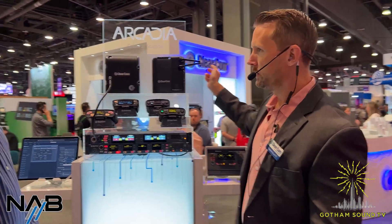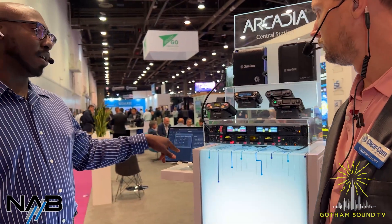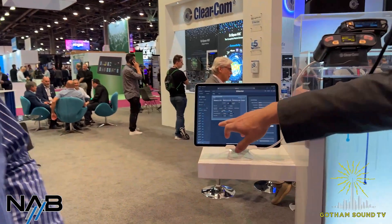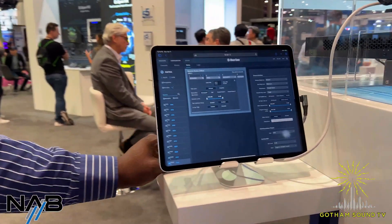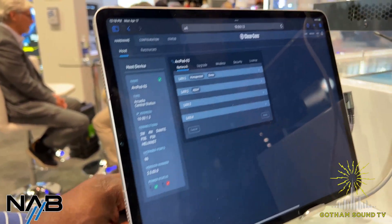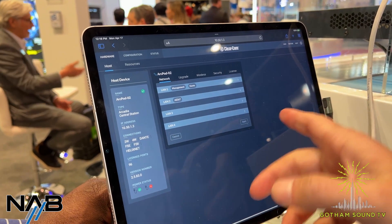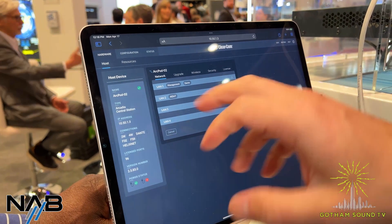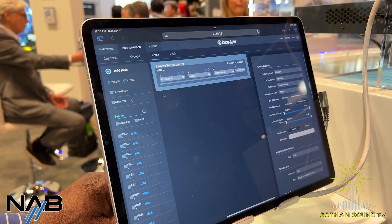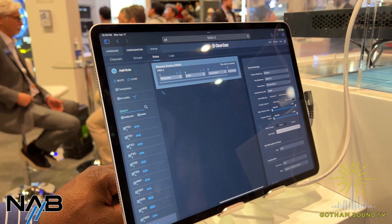That's FreeSpeak wireless — you just deploy more transceivers. We also have control via the app now. The CCM, which is our Core Configuration Manager, is browser-based. It can be run on an iPad, computer, whatever you want. You just type in the IP address, and whether that's on your local LAN or the Internet, as long as you can see the Arcadia, this is where all your configuration is done. Some people reconfigure it each time for flypacks; some people set it up once and don't touch it for months or years.